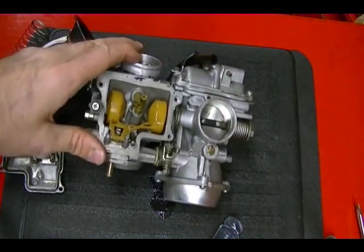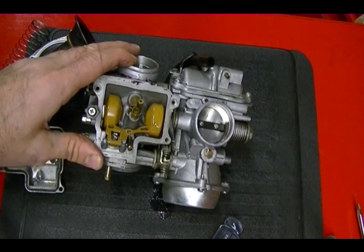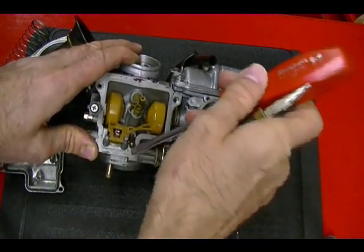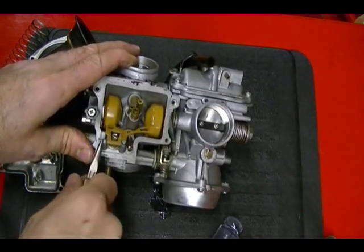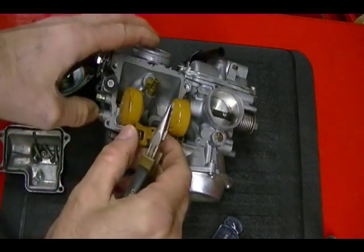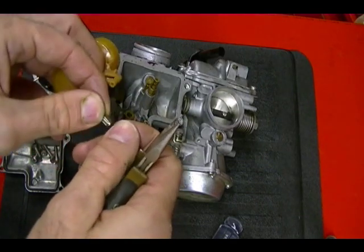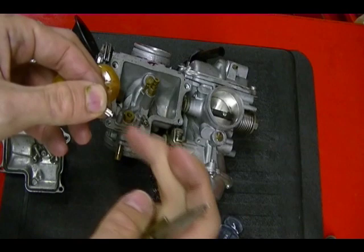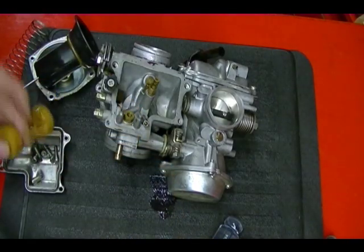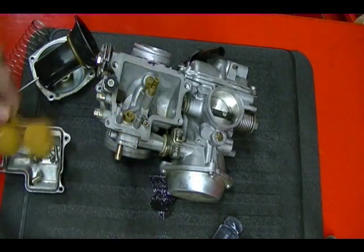Next, remove the float pin and float valve — sometimes called the fuel inlet needle. That's your float pin, your float, and connected to the float is the float valve or inlet fuel valve. You want to check the end of this; it should be a smooth cone with no indentations or damage. Set that aside. You can also check your float by shaking it and listening for any fuel inside — there shouldn't be any.